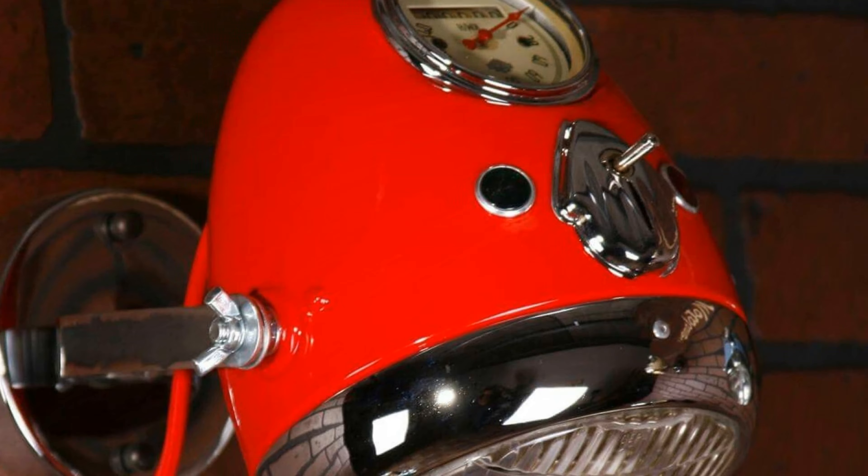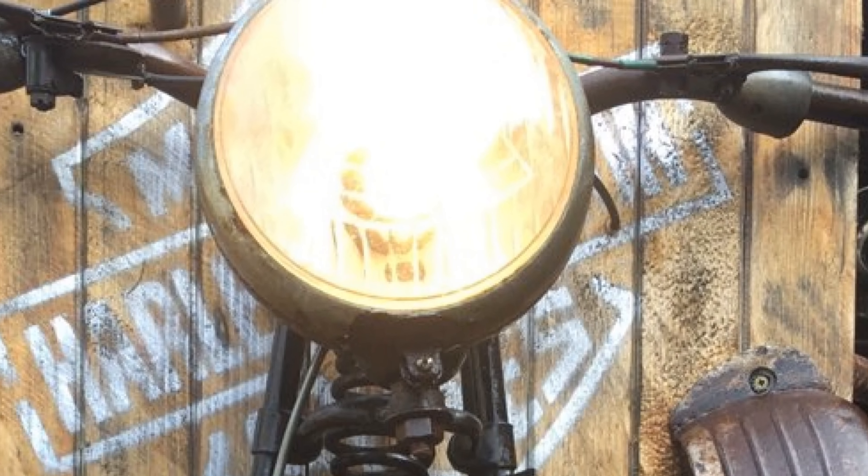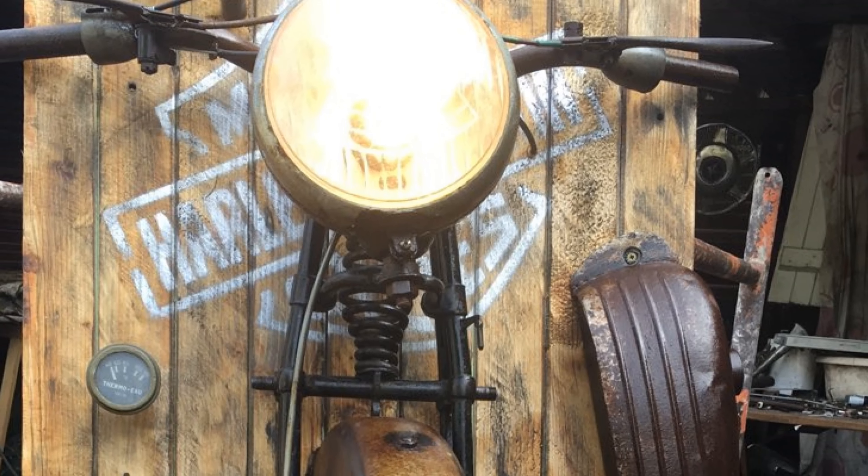The old nacelle style motorcycle headlights make really awesome lampshades. Get some old bike parts and stick them on a board.